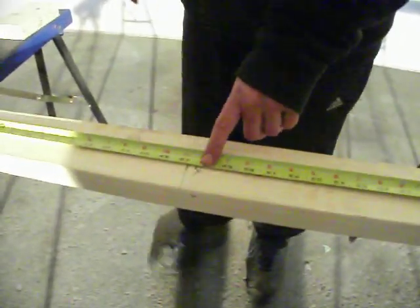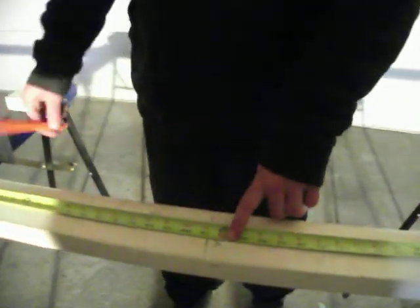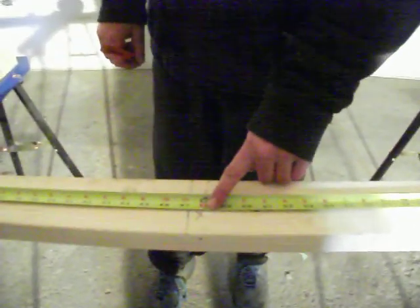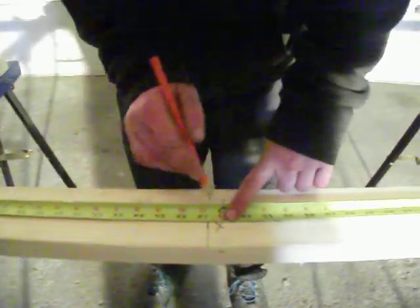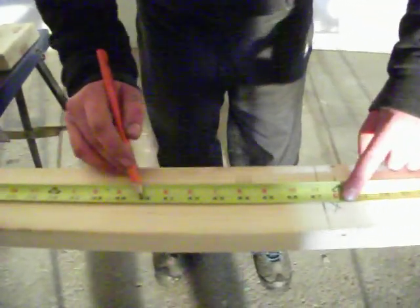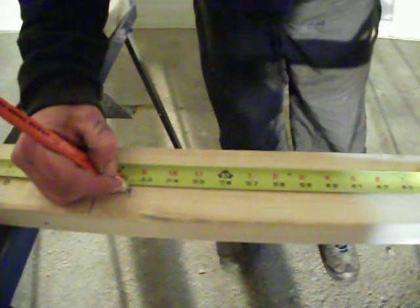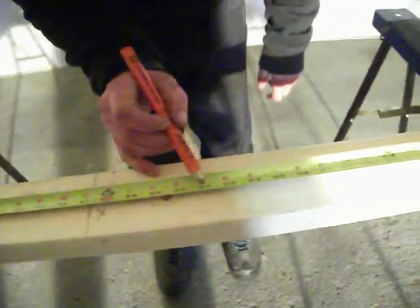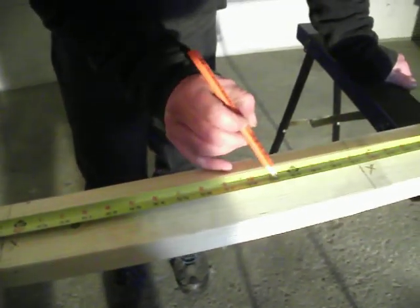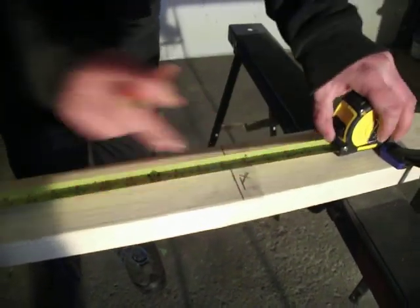The window we're going to install is 30 inches wide. To make the rough stud opening for a window, you have to add an inch to the width — a half an inch on each side. So for a 30-inch window, we add a half inch to each side, giving us 15.5 inches on either side. From the 4-foot mark, I'm going to come back 15.5 inches in one direction and then 15.5 inches the other way. So I've got lines marked now where the outside of my window opening is going to be.